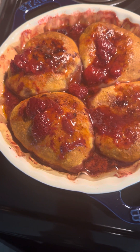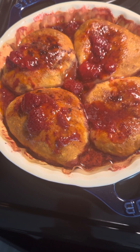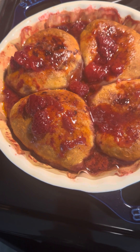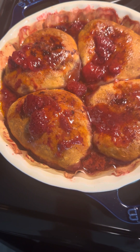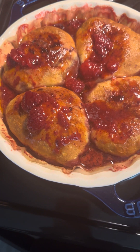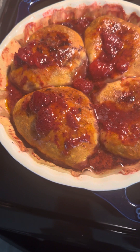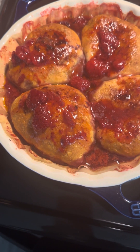You can do peaches, apples — any type of fruit with this, it's like a cobbler. Then you add your sugar, sprinkle your sugar and cinnamon, and then you just roll it up.